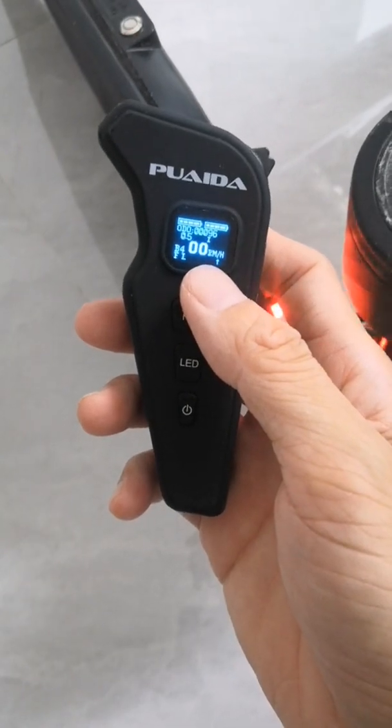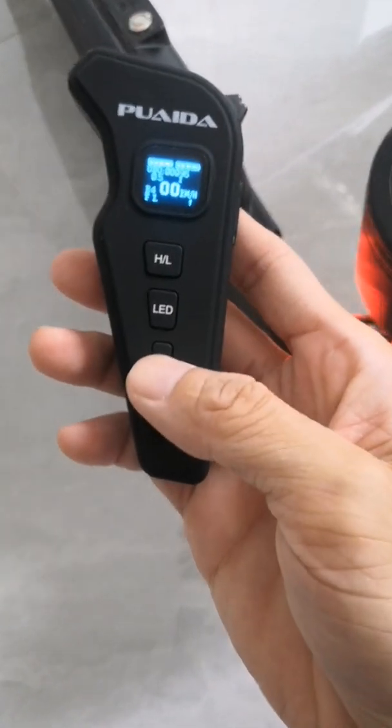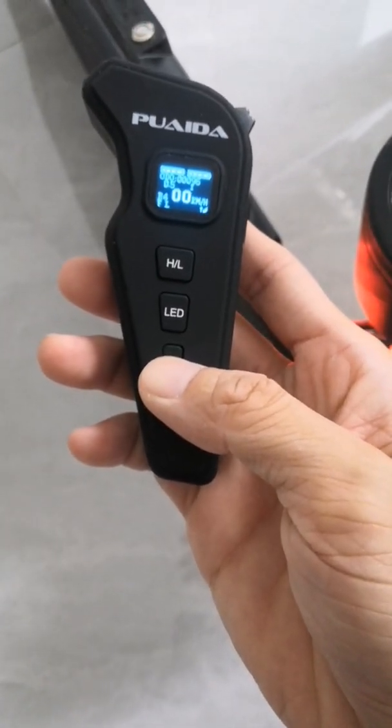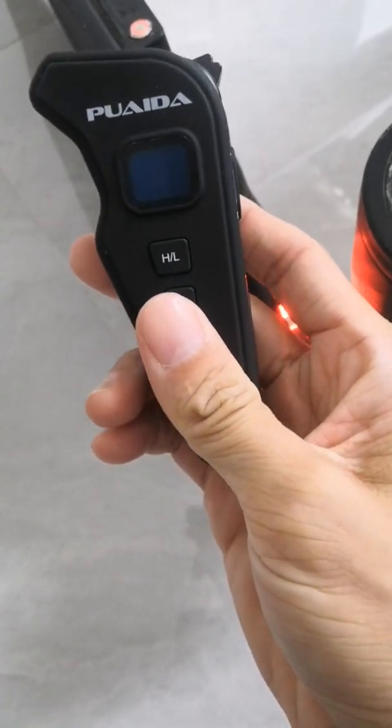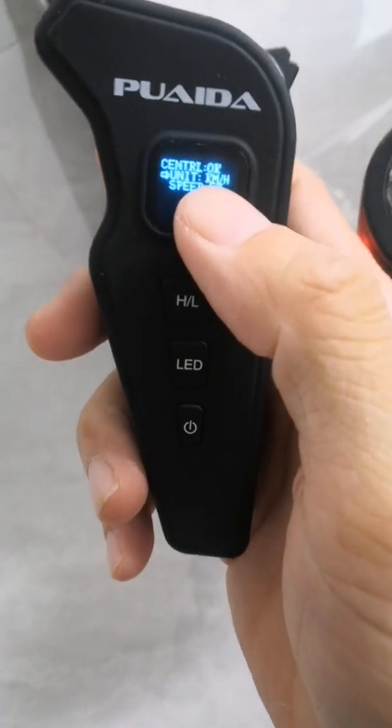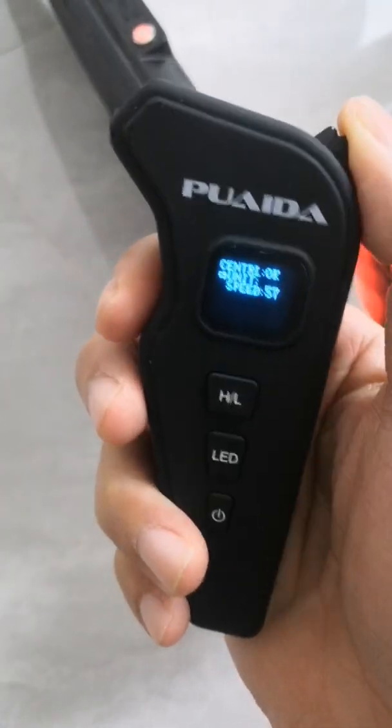If you want to change the remote from kilometers to miles per hour, start with the remote powered off. Then hold the power and LED button at the same time, then push the stick.